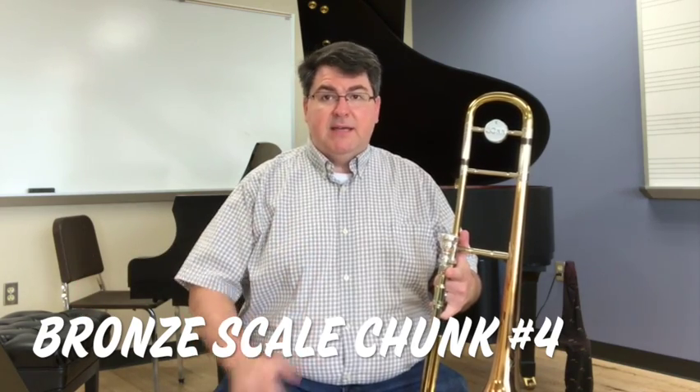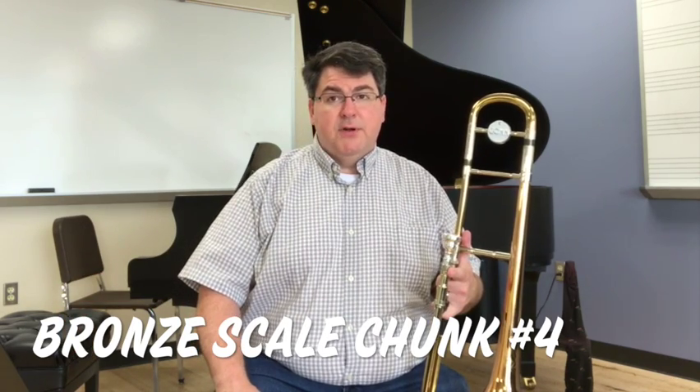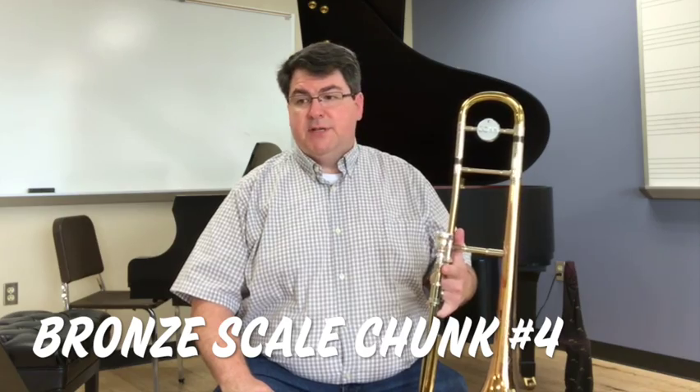In both cases, nice connected air stream with both. Chunk number four also introduces Ab in third position.